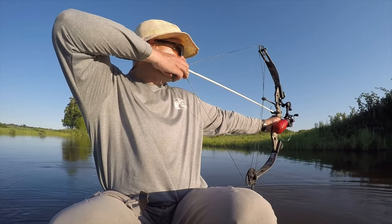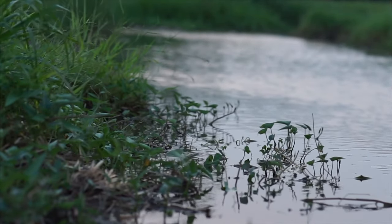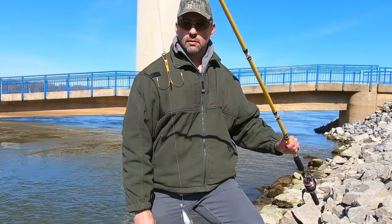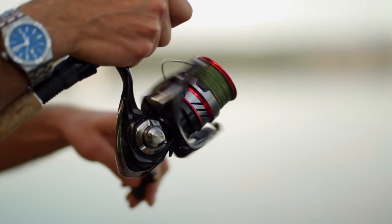Snagging is also a great alternative to bow fishing for Asian carp on overcast rainy days or in muddy water, since you have to be able to see the fish in order to go after them with bow fishing gear. Snagging is pretty simple — all you need is a stout rod, strong line, heavy weights, and a large snagging hook.